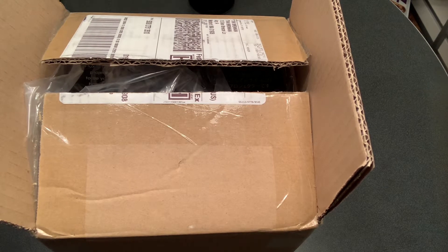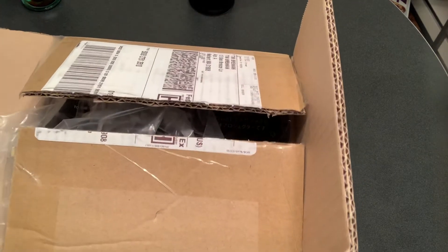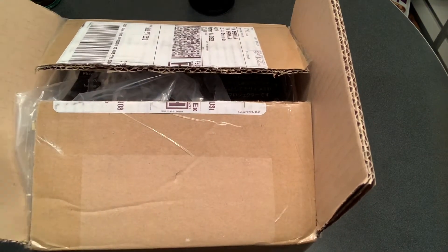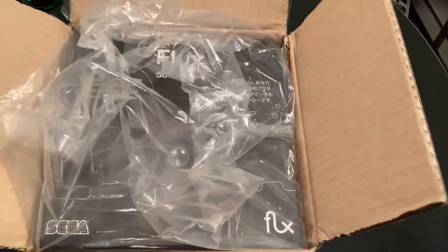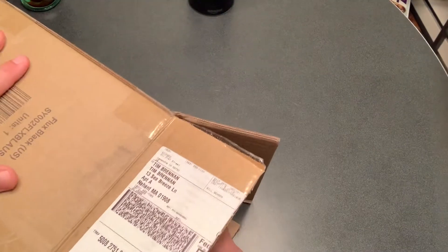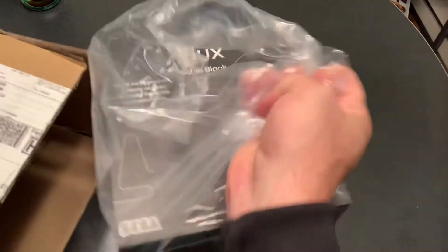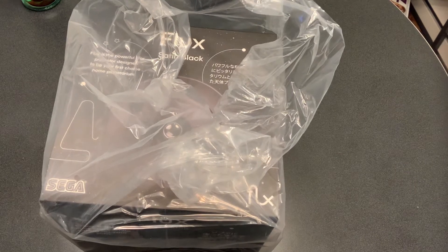It wasn't cheap — this is definitely a splurge for me. I'm going to do a quick unboxing video, get it out of the box, and then follow it up with a demo immediately after, so stay till the end if you want to see what it looks like. I cheated a little bit and opened the outer box already, but this is made by Sega — interestingly enough of video game fame — and it's called the Flux.